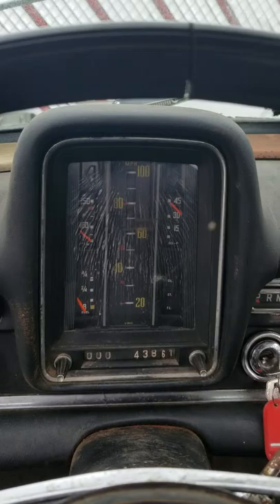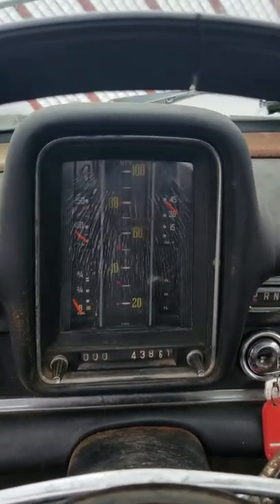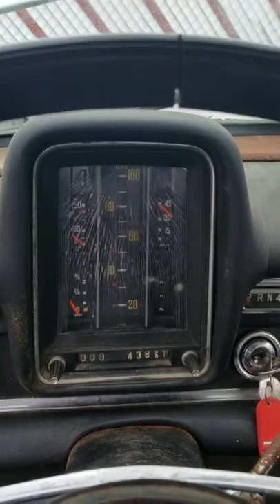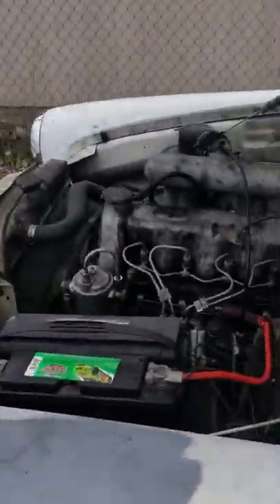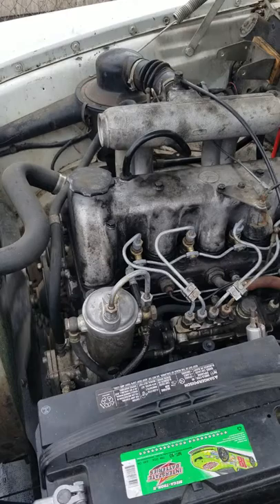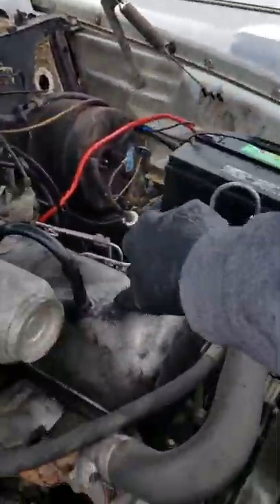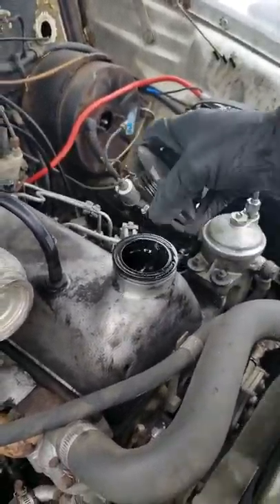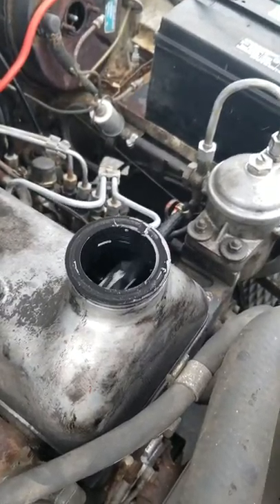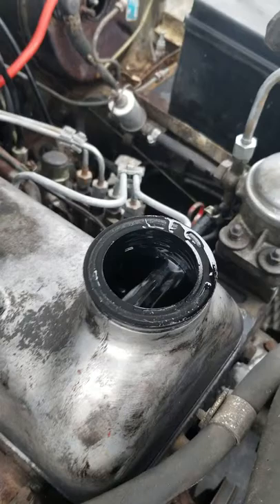I'll let her warm up a little bit and I'll show you the front of the engine and whatnot. And there she is — engine is good, good oil pressure.